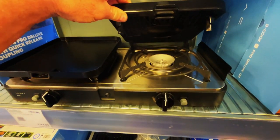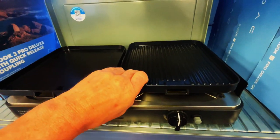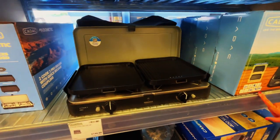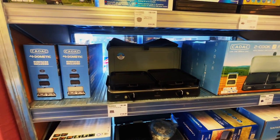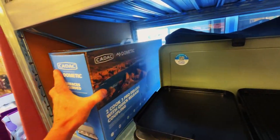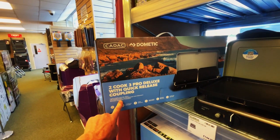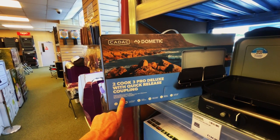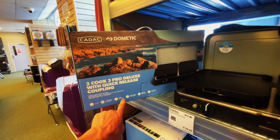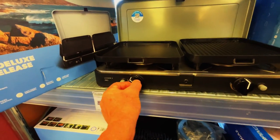You can put a coffee pot stand on this one, and also put a pan on there. Eggs, bacon and sausages on there. We're thinking we're going to pick one up. So there it is in the box - with quick release coupling, lightweight two burner stove, and an igniter on the front for each ring.